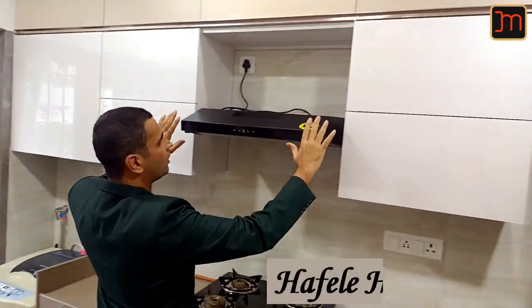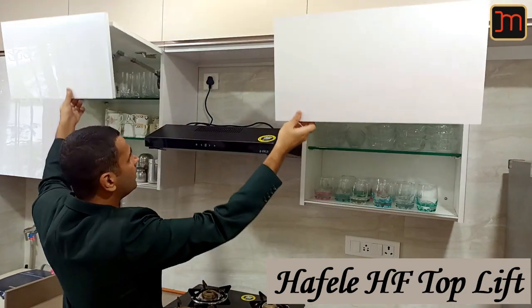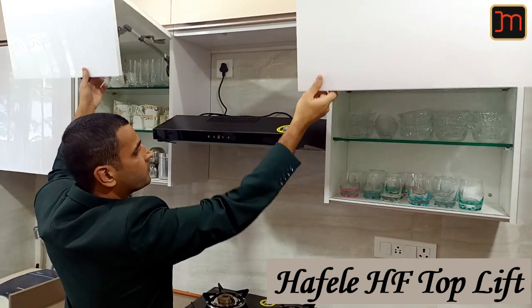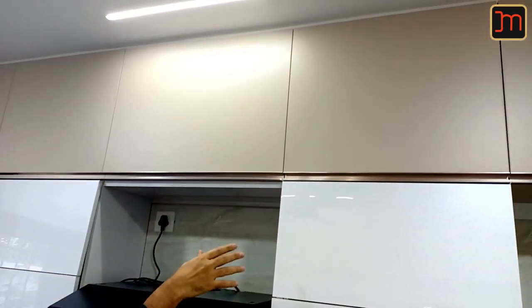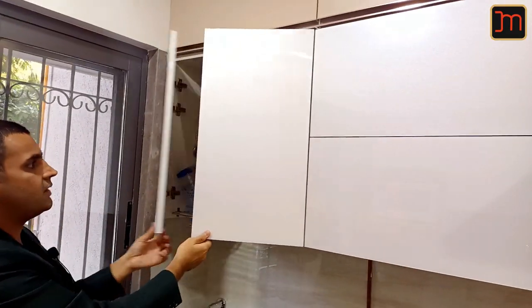Here, right next to the chimney, we've given two bifold shutters which go up. Here you have the crockery unit. Right over this, the loft is at the same level as the wall cabinet. As you can see, the real depth of it is almost 12 inches. In this cabinet, we have our gas meter.